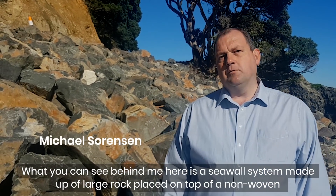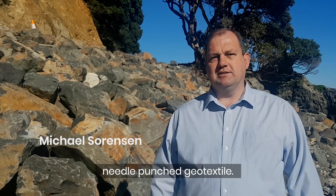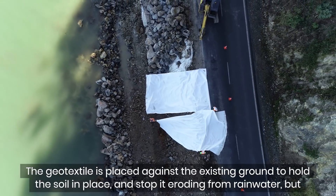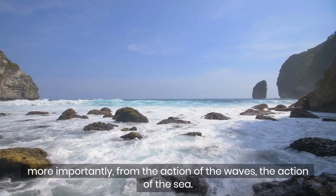What you can see behind me here is a seawall system made up of large rock placed on top of a non-woven needle punch geotextile. The geotextile is placed against the existing ground to hold the soil in place and stop it eroding from rainwater, but more importantly from the action of the waves, the action of the sea.